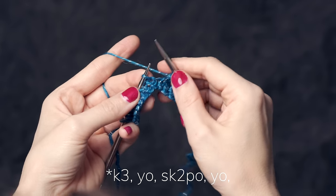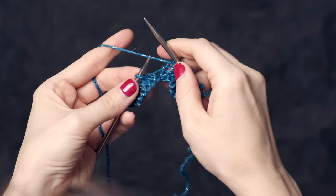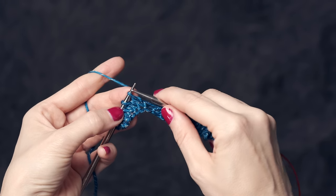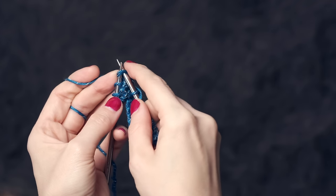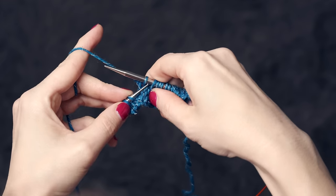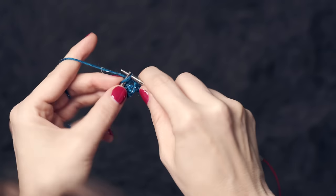Then work another yarn over and you repeat that across. So let's do it again: knit 3, yarn over, then the SK2PO — slip knitwise, knit 2 together, and then pass that slipped stitch over. Then a yarn over, and then you continue along your row.